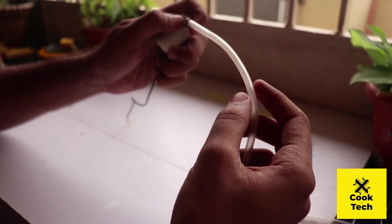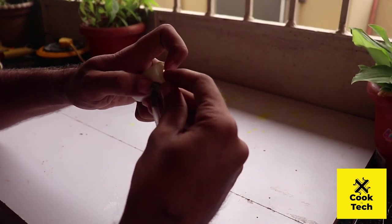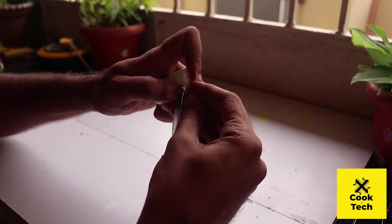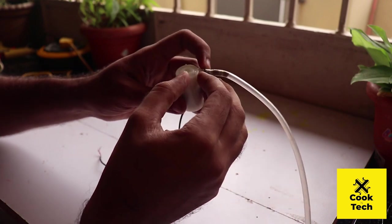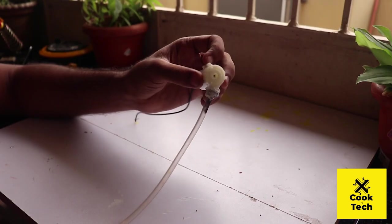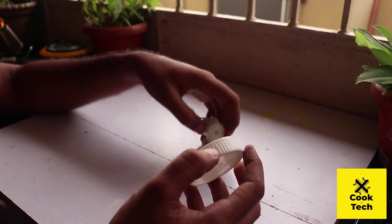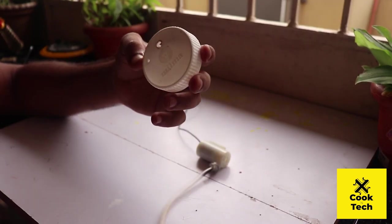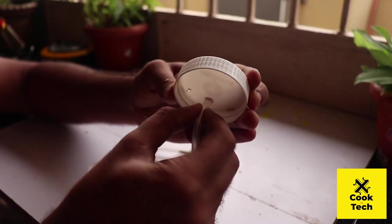This is the mouth. Now we put it in tight. We use the glue — let's use the glue gun. Set the glue gun and set the glue.